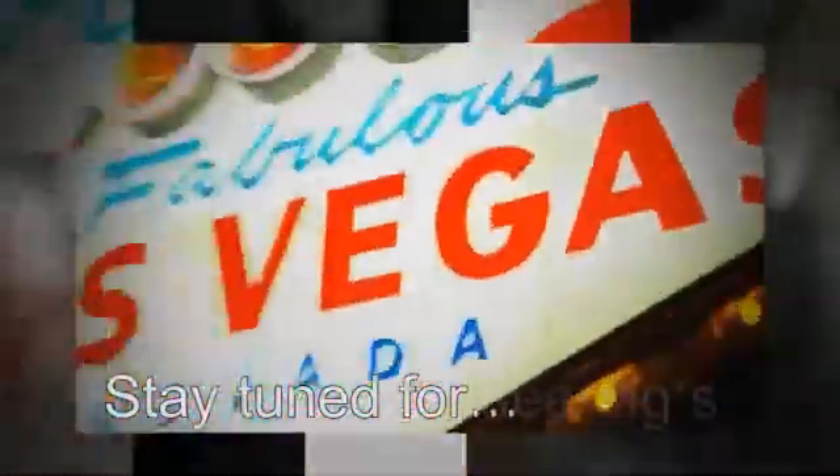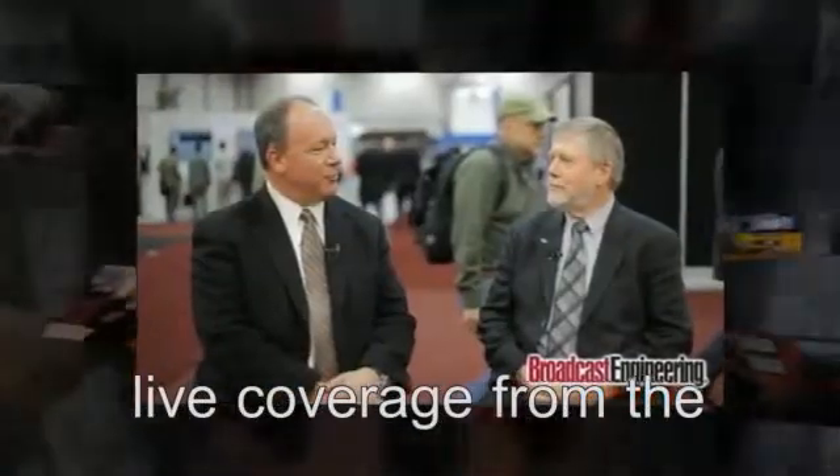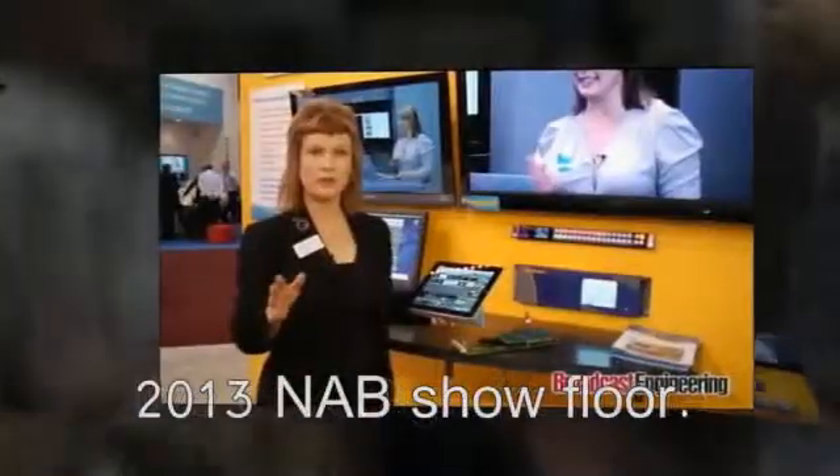New Multi Viewer Magic from Ensemble Designs. Stunning detail and simple setup. Easy. Click-to-fill configuration for your Mac, PC, or iPad. The new Avenue Multi Viewer from Ensemble Designs.